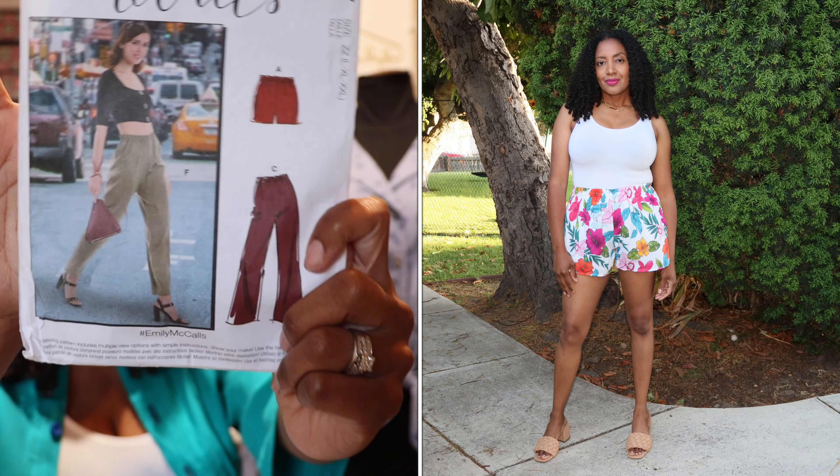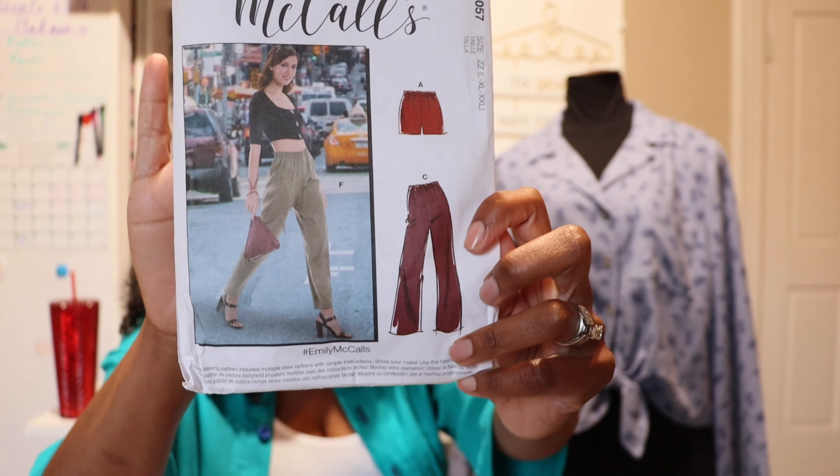I think these are going to be a perfect swimsuit cover-up this summer on vacation. Highly recommend this pattern — the pants look really great and you can do a wide leg or more tapered leg version. You can look at other versions on Instagram using hashtag McCall's or hashtag M8057. It recommends drapier fabrics — chalét, crepe, gauze, and linen — and I've made it in both linen and rayon chalét. Really lovely.